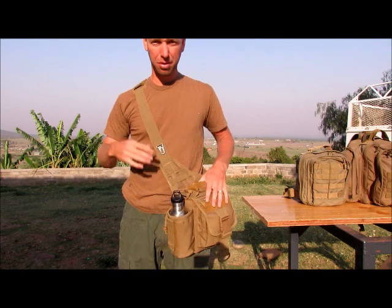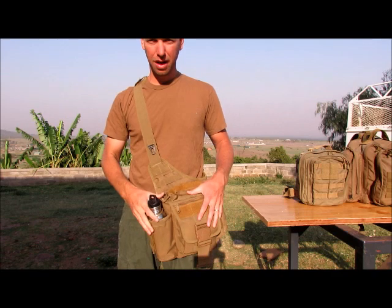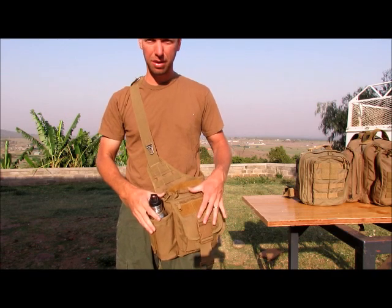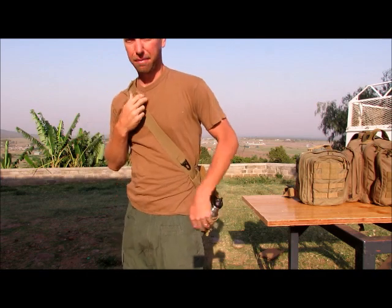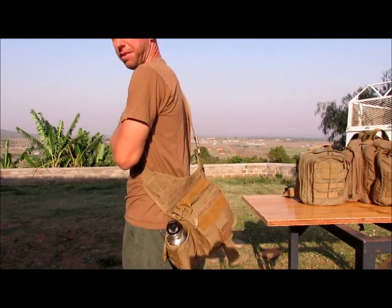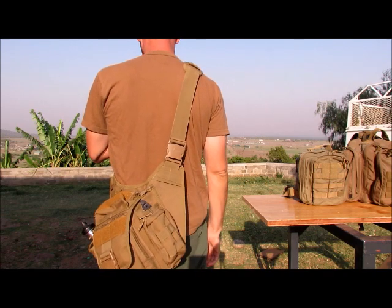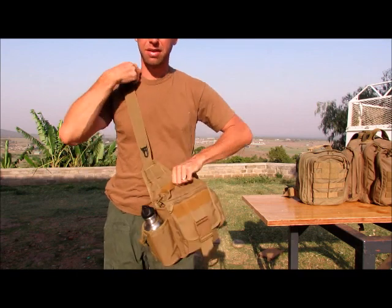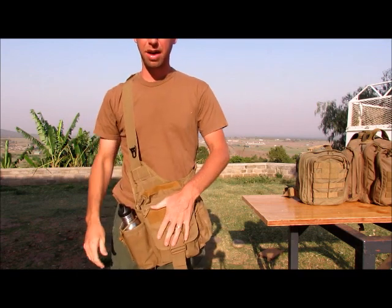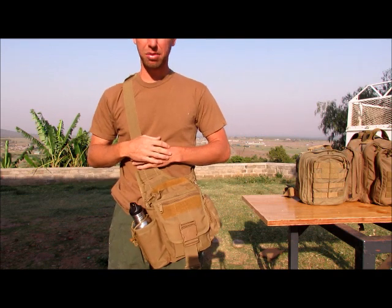This is the UTG Tactical Messenger Bag. You can carry it here on your hip — that's pretty much where it's designed to carry. You can also sling it around to the front if you need to access it. Typically you carry it on your hip.